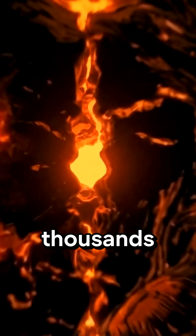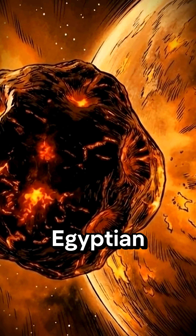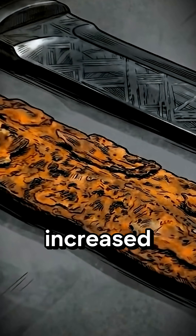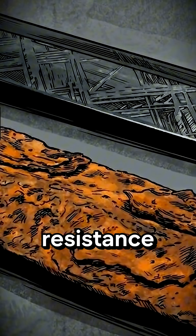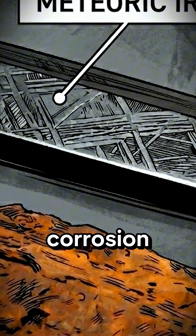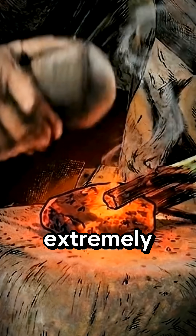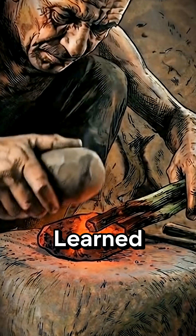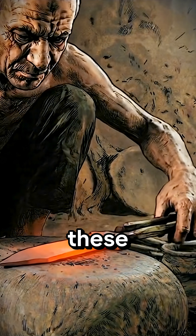Discovered thousands of years later, Egyptian smiths only felt its effects: increased toughness, improved impact resistance, and a natural resistance to corrosion. So smiths had to be extremely careful with heat. Through experience, they learned how to draw the best from these meteorites.